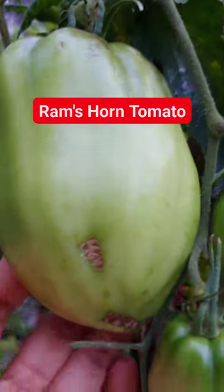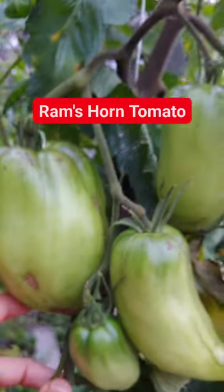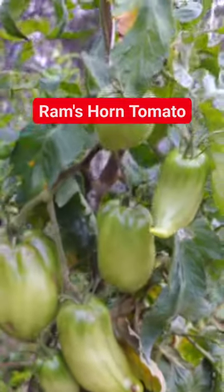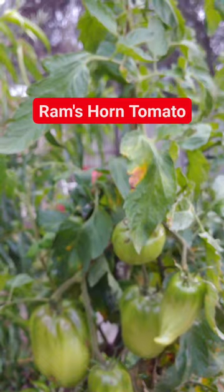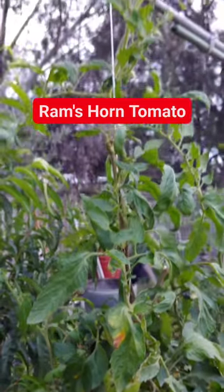So big, look at the size. I only have three plants of these. Look, it's getting long.